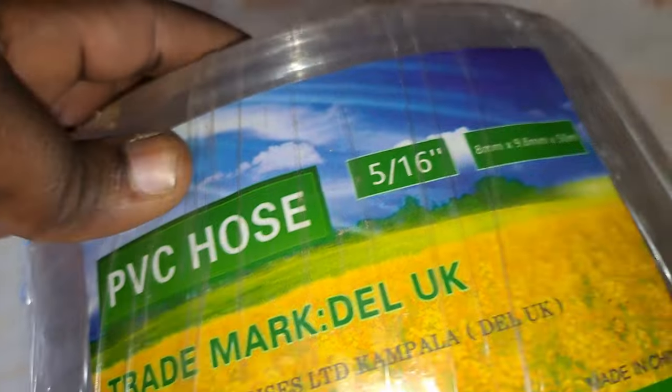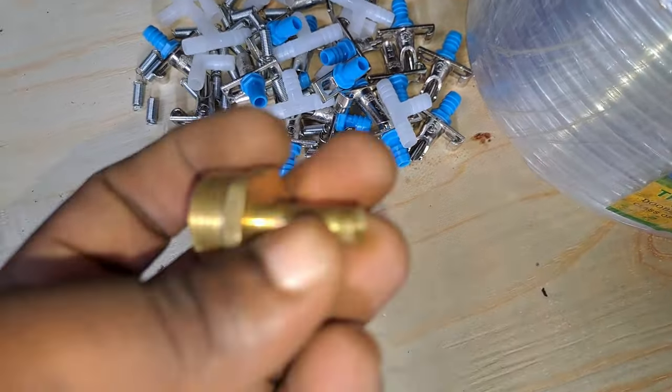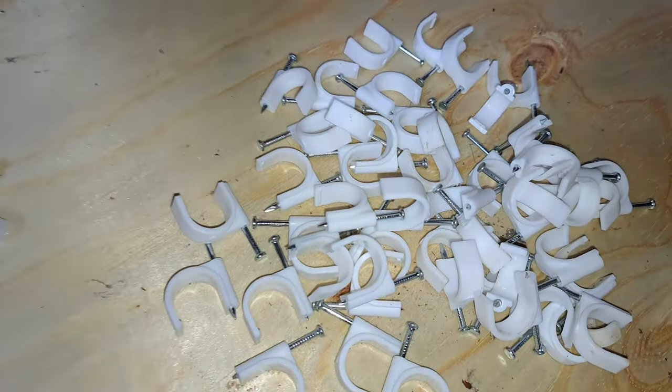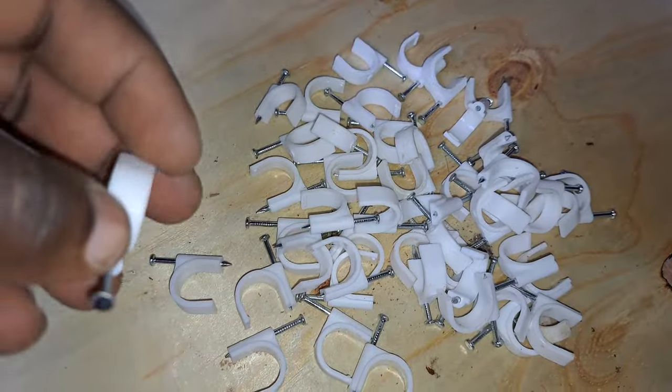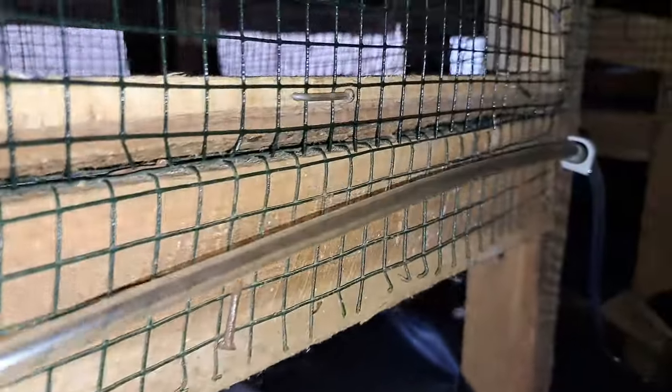The hose pipe you're going to need is this size — please take note of the size, otherwise your rabbit nipple will not fit if you get a much bigger hose pipe. One more thing you'll need is cable clips. If you have a wooden cage, use these to attach the hose pipe to the cage. If you have metallic cages, you'll need cable ties instead. You put the tube underneath your door with the nipple on the outside — if you put it inside the cage, the rabbit will chew on the tube and your water will be leaking.